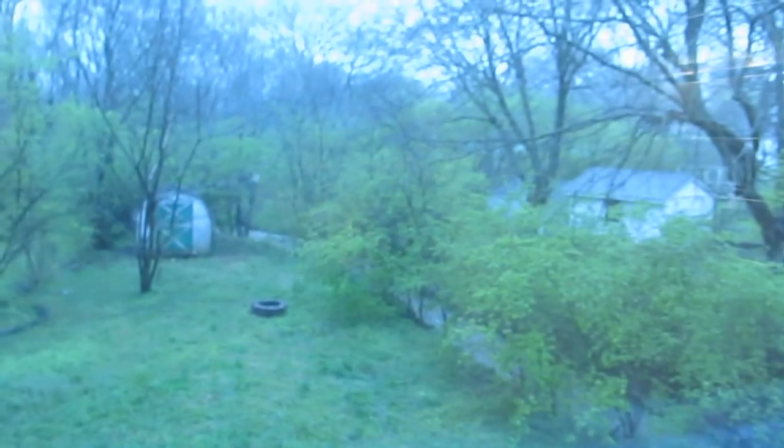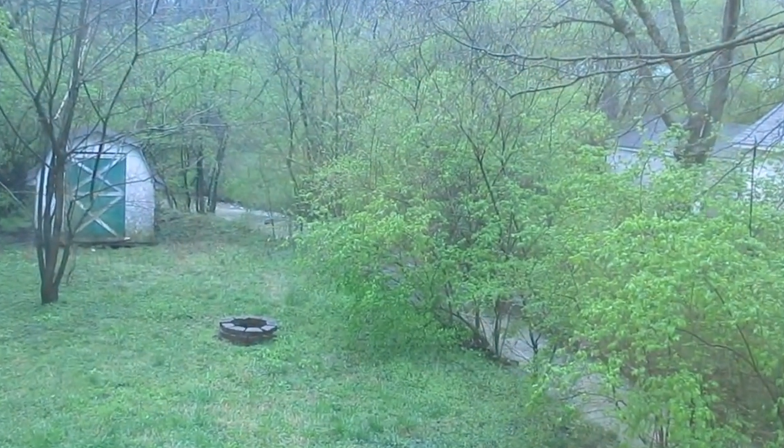Y'all know the phrase, 'Lord willing and the creek don't rise'? Well, the creek rose this morning. But we shall persist.